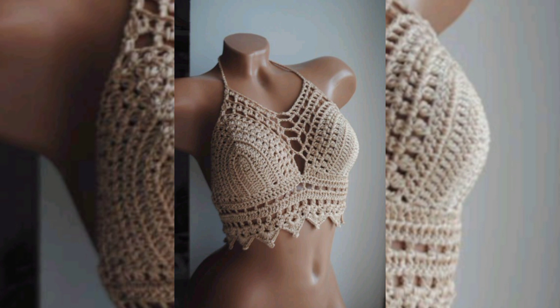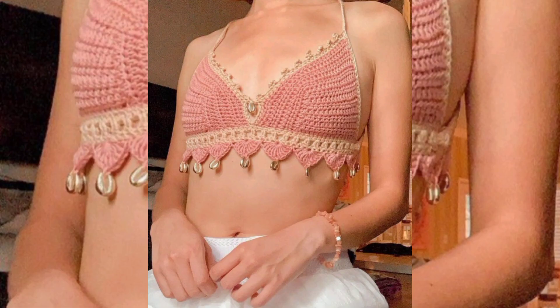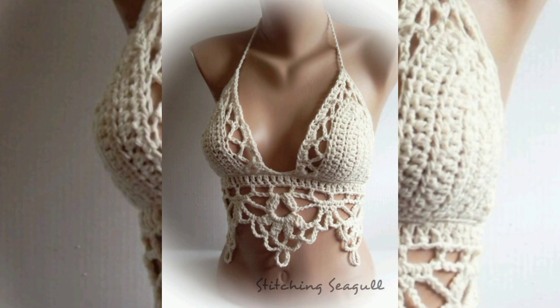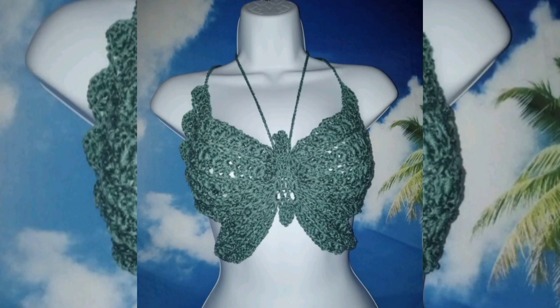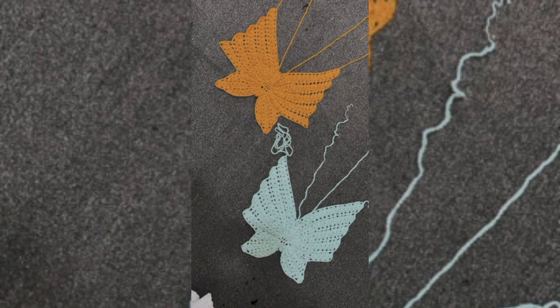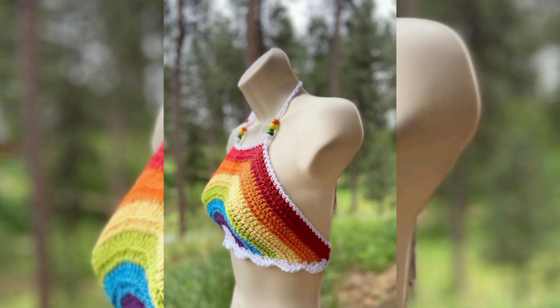Patterns: there are countless crochet patterns available for making tops. Some common styles include tank tops, halter tops, crop tops, and off-the-shoulder tops. The pattern used determines the overall look and shape of the top.